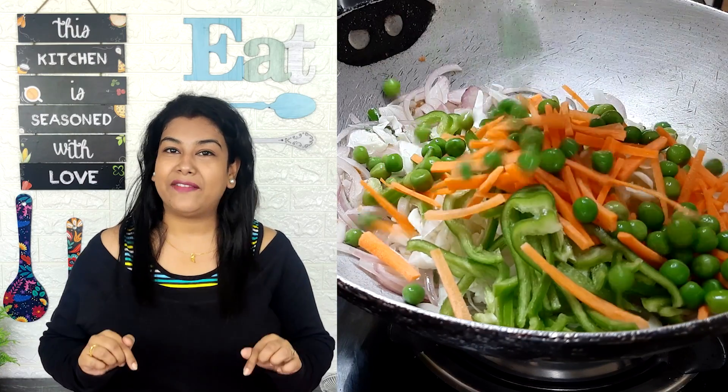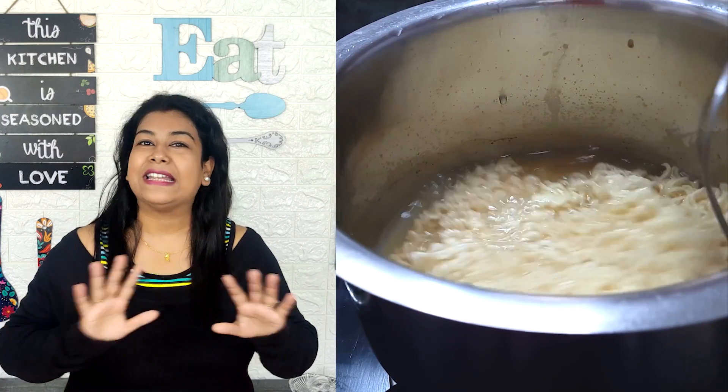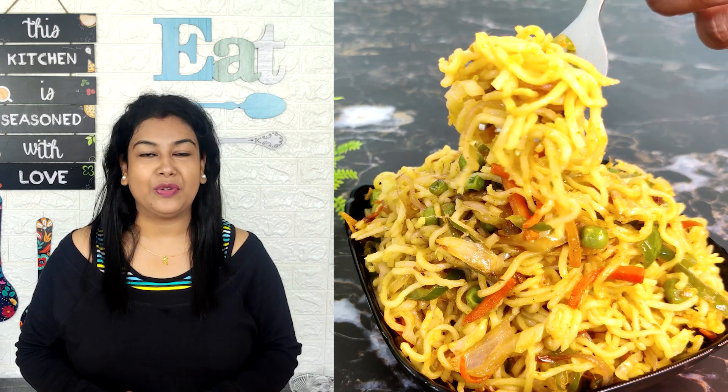I was eating plain Maggi and I thought I will give it 10 minutes, 15 minutes more. But once I started making it properly, I can't go back to eating plain Maggi now. So without wasting time, we are going to make Maggi.